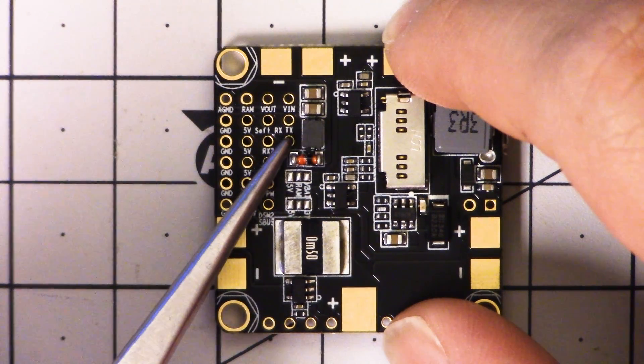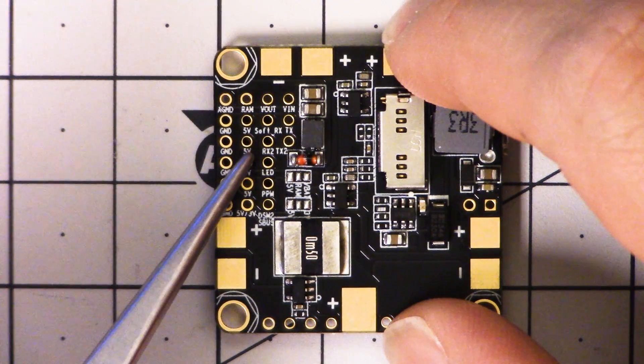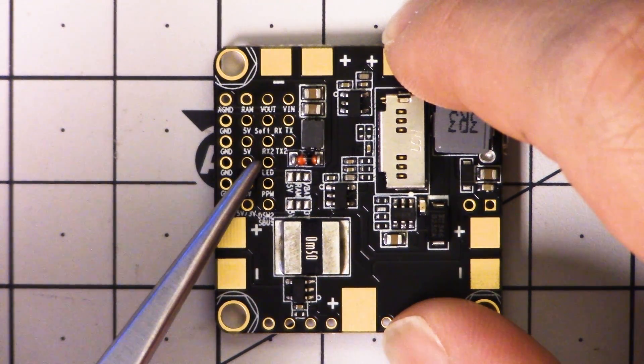But now that we're all using serial receivers, we're taking up a UART with the serial receiver, so we have fewer usable UARTs than we used to. So having accessible soft serial gives you a little more options for serial connectivity. It's very nice that that's broken out here on the board.